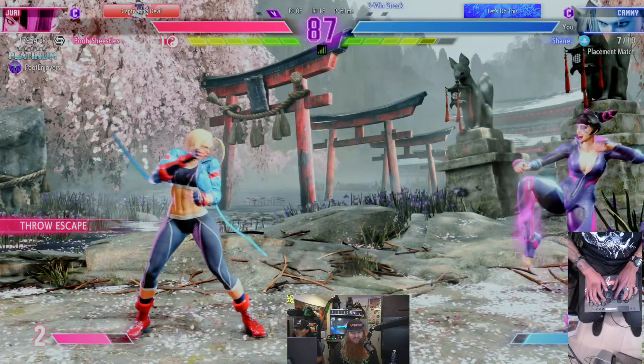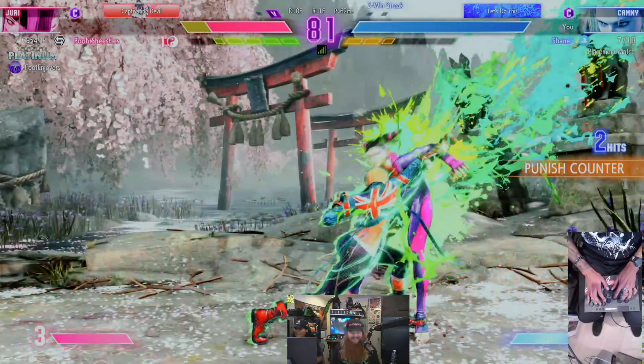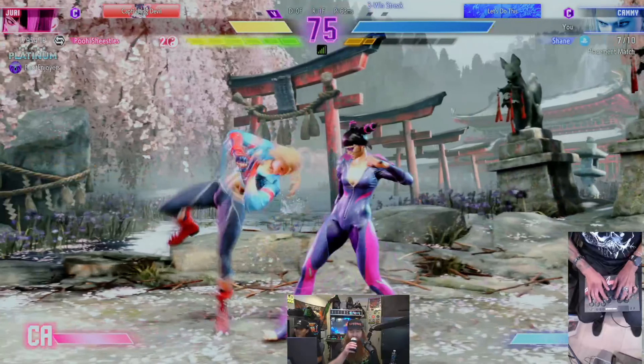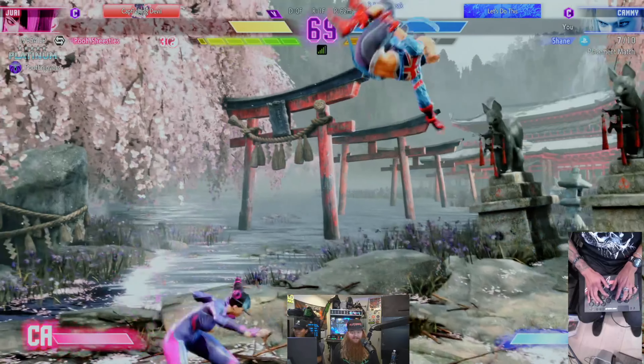As of right now he's playing against a very good Juri. I'm gonna keep talking about the controller so he can concentrate, because we're not doing a good job showing off this controller if he's just losing the whole time. How do you feel — can you get the combos off? So far so good.